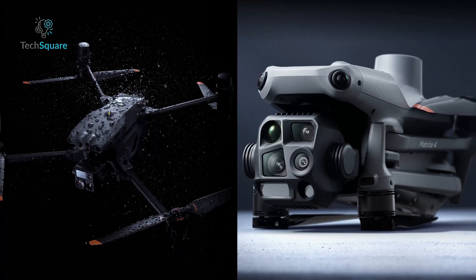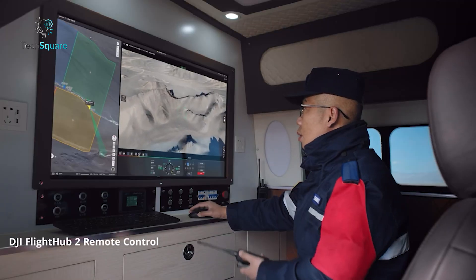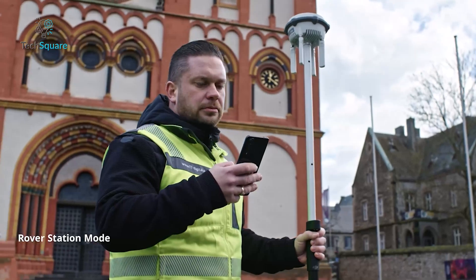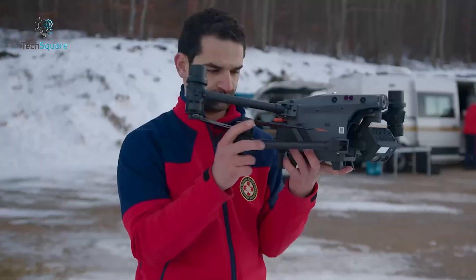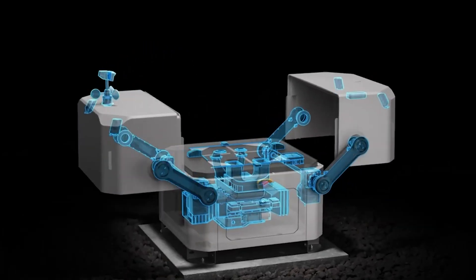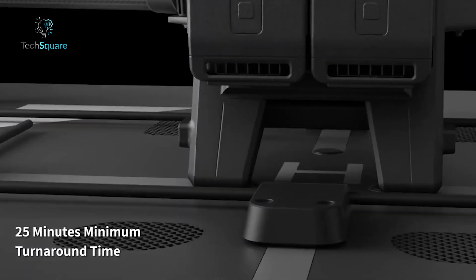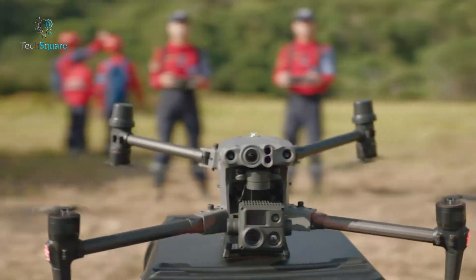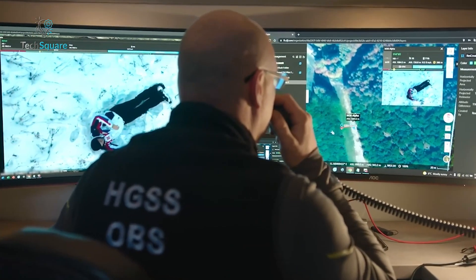Both series offer impressive endurance, but the MATRIS 30 series has a clear edge when it comes to automation. The MATRIS 4 series is designed for straightforward operations, with quick setup time and compatibility with advanced mapping tools like the DRTK-3. However, it doesn't support automated docking systems. The MATRIS 30 series includes hot-swappable batteries, allowing for continuous operation. Its integration with the DJI Dock enables fully automated missions such as scheduled inspections or monitoring tasks. The dock charges the drone in just 25 minutes, providing up to 41 minutes of flight time, making it ideal for large-scale or remote operations.